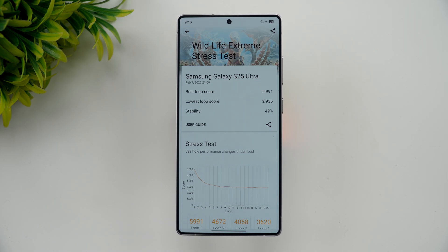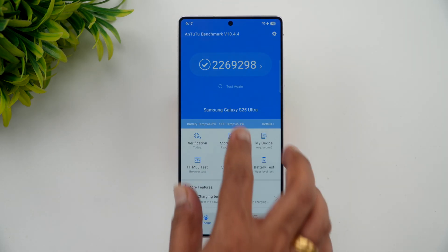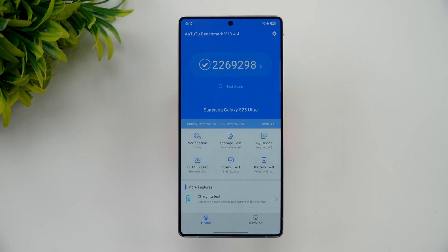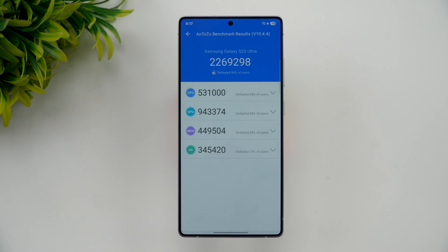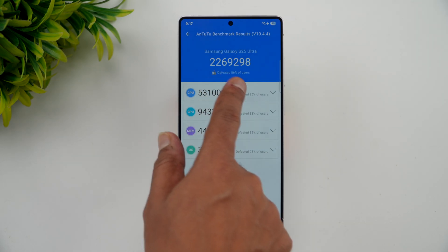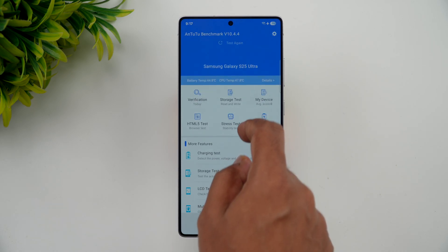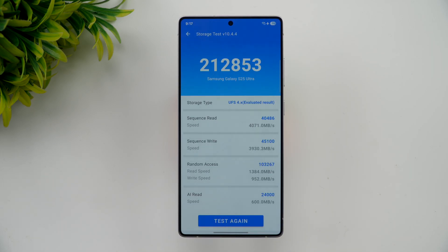So the Wildlife Extreme stress test gives a 49% stability score for the S25 Ultra. Next is the AnTuTu benchmark — the total score is 22 lakh 69,000, which is slightly lower than other Snapdragon 8 Elite devices. The storage test shows UFS 4.0 with a result of 2,12,853.